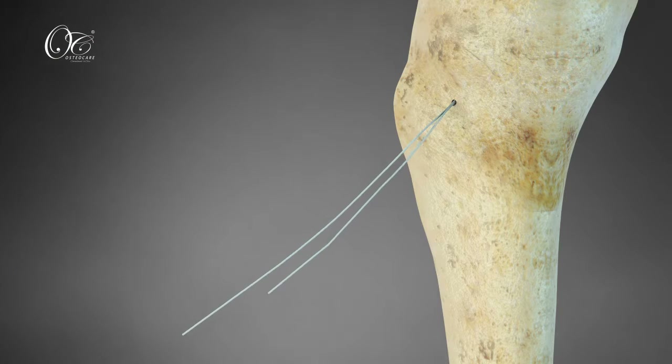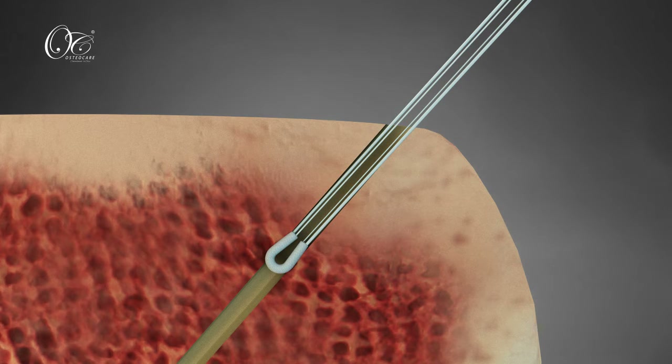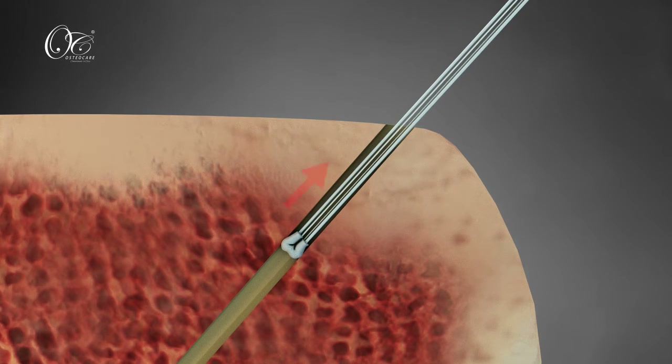Anchor with the Osteocare root fix anchor in a retrograde manner. As the root fix anchor is installed in the root at 3 to 4 mm depth, pull the strands to check pull-out strength.